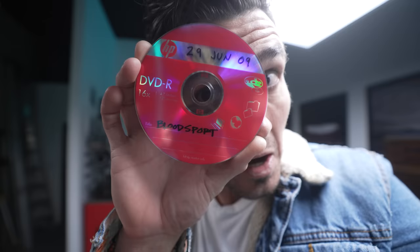I just bought this sweet 2009 minivan. Guess what DVD was left in the entertainment center? Time for a road trip.